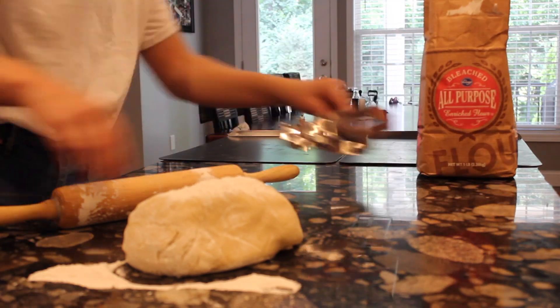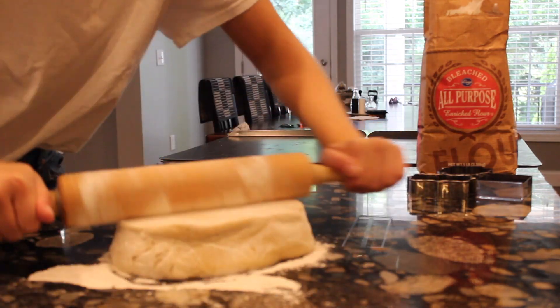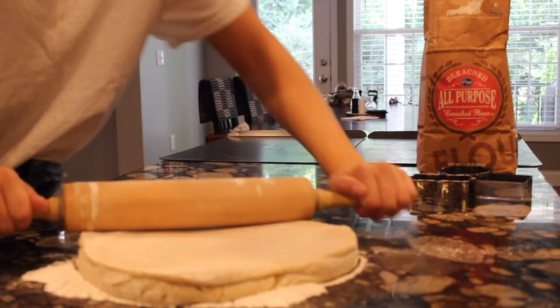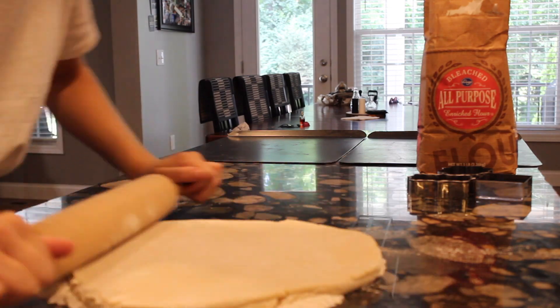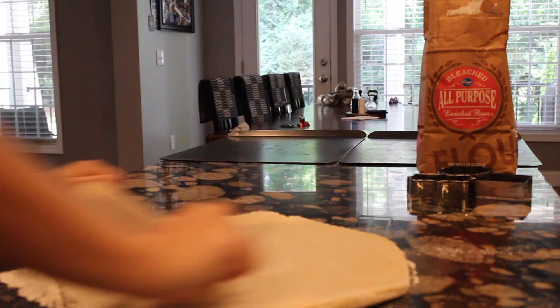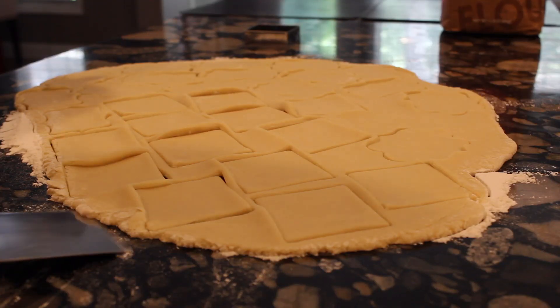I start off by rolling my dough and cutting out my cookie shapes. I am making a full batch for this, so that makes about 40-ish cookies. I have my two pans on the side here, so once I cut them out I'll go ahead and put them in the pan.